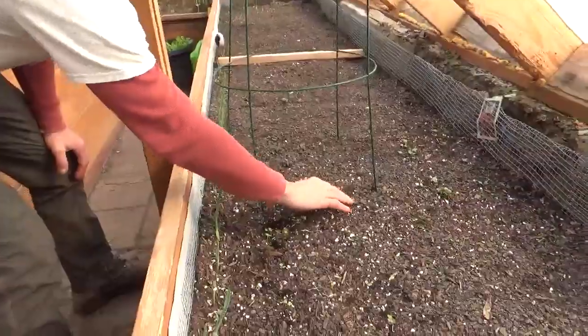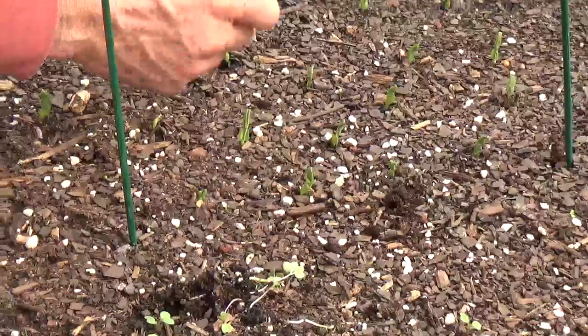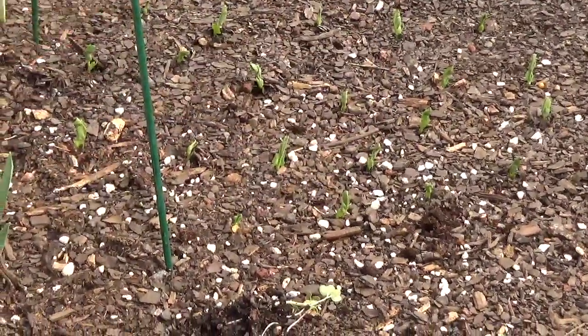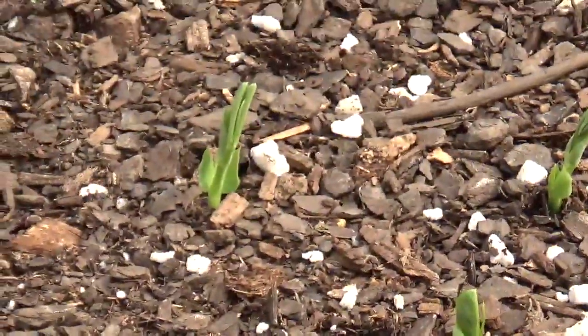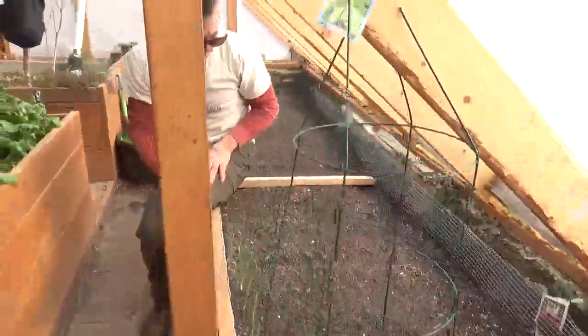Let's move on to our peas. We placed the peas two inches apart and this is the spacing we're going to keep — it's perfect. I think we had 20 or 30 peas here. Over the next few weeks these are going to grow up and start flowering; they'll be the first thing to flower in here.